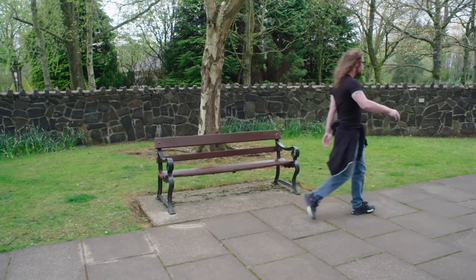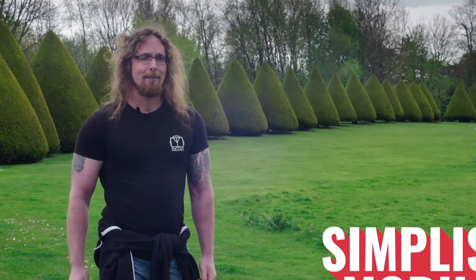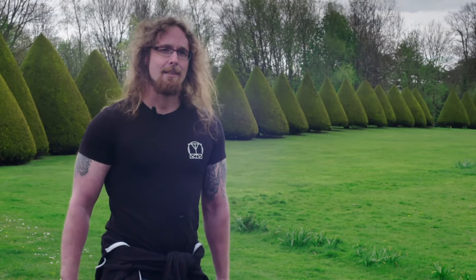What a beautiful day to be gorgeous. What is the Simplistic Mobility Method? Well, my inflexible friend, SMM is the movements that you need to test and improve your mobility so that you can move well and not be so fragile.